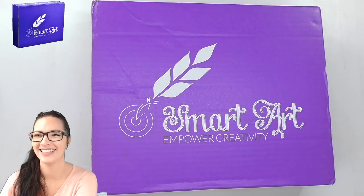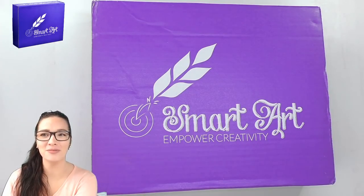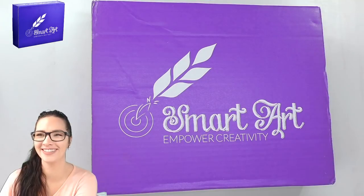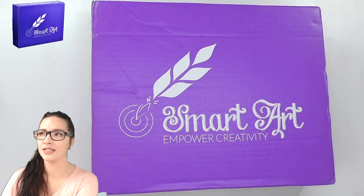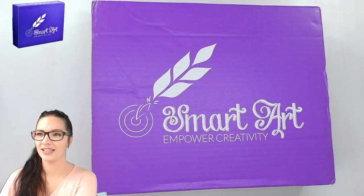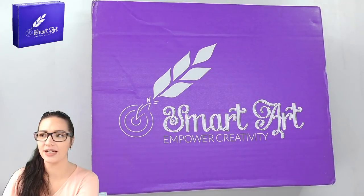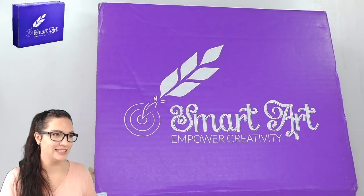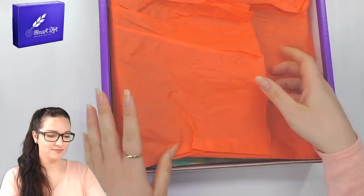Make sure the amount you put in the super chat is correct — we had one subscriber who intended to put in a dollar but ended up putting in a hundred dollars, so just be careful. Also, if you have questions directed at me, please put them in capital letters so I can see them clearly. I'll be pretty focused on using these supplies since I've never used them before, so make sure questions are nice and bold.